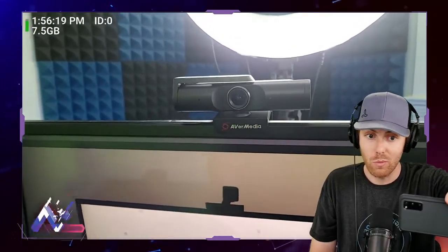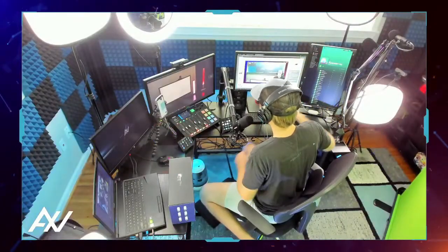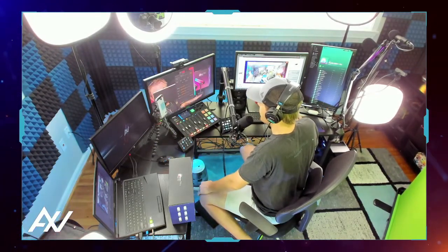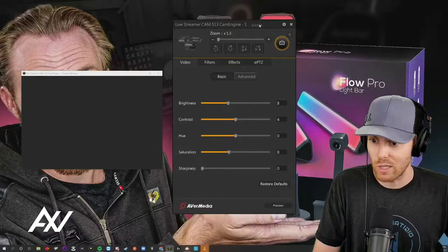Another thing you can do with the Avermedia PW513 is install the official software for the camera, which allows you to tweak all of the different settings and optimize them. Let me just show you what some of those settings look like right here.